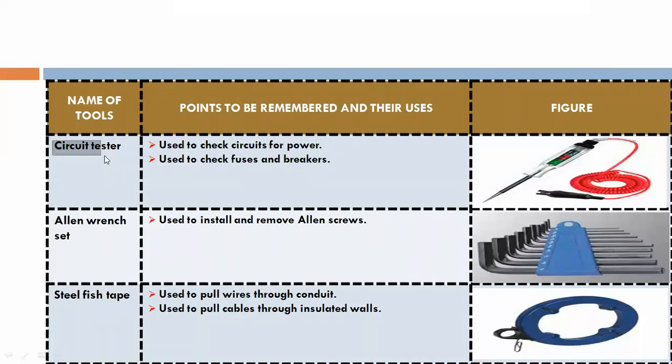Circuit tester. Used to check circuit for power, and used to check fuses and breakers.